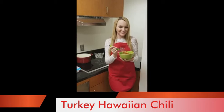Hi, everyone. It's Kendra Hale, your USA National Miss. And on today's segment of Cooking with the Crowd, we'll be making one of my favorite healthy meals: turkey Hawaiian chili.